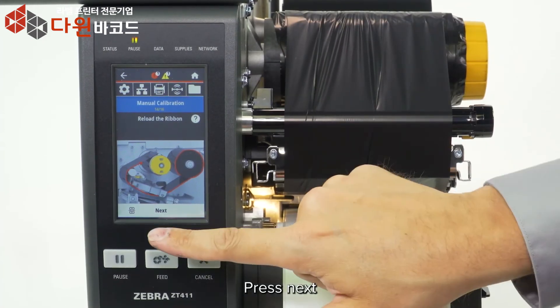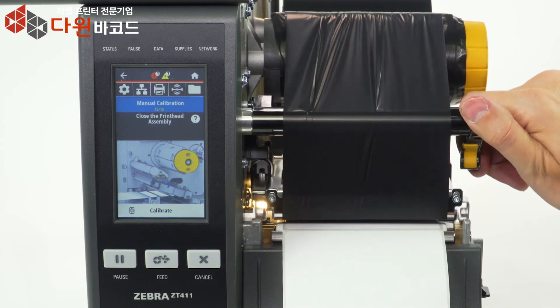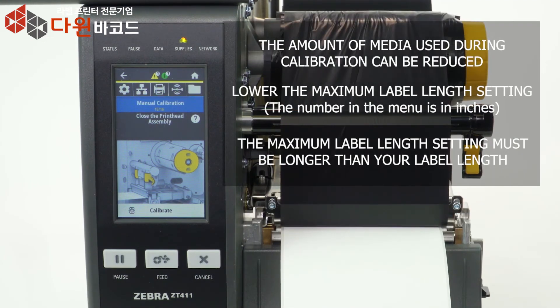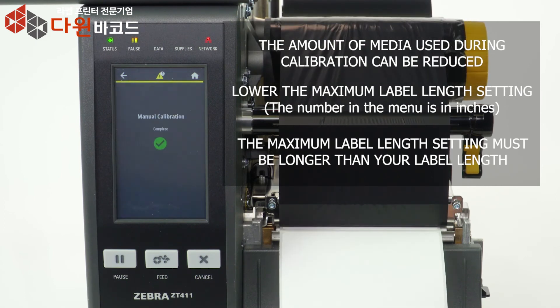Press Next, then reload the ribbon. Press Next again and close the print head assembly, then press Calibrate. The amount of media used can be reduced by lowering the maximum label length setting in the menu. However, it is important that the maximum label length setting is larger than the label length you're printing; otherwise the printer may not correctly calibrate.